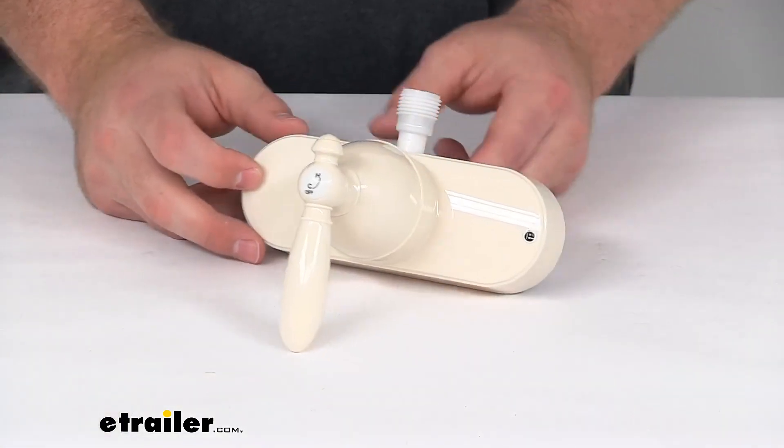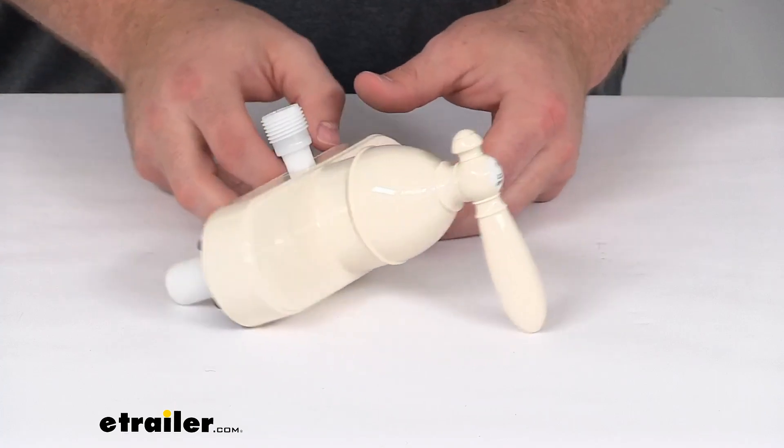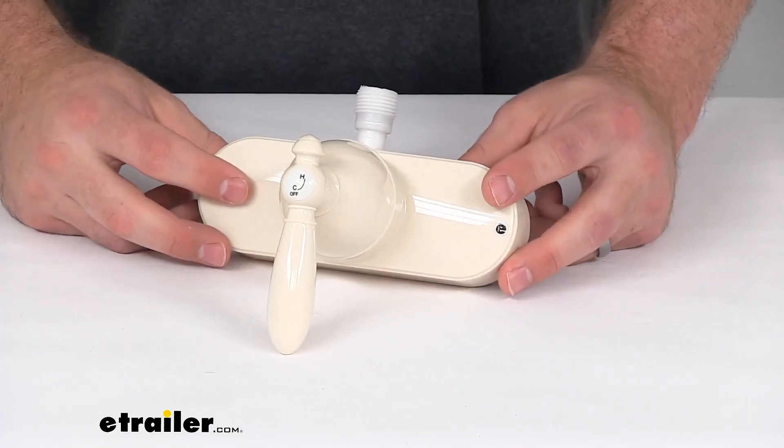Hi there, I'm Michael with eTrailer.com. Today we're going to take a quick look at this Empire Faucets RV Shower Valve with Vacuum Breaker. This is going to allow you to upgrade your shower valve in your RV or camper.